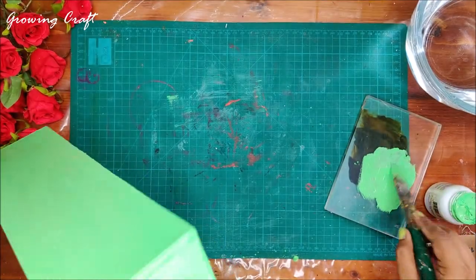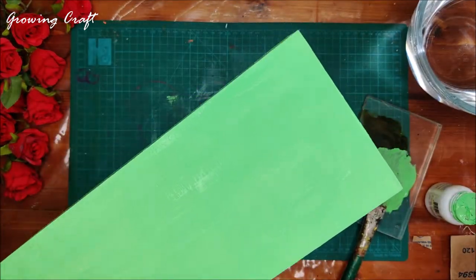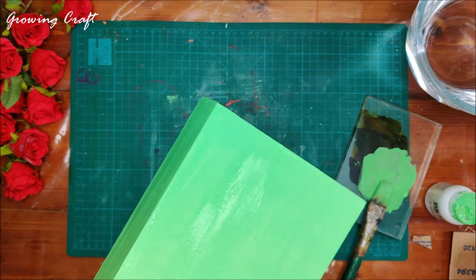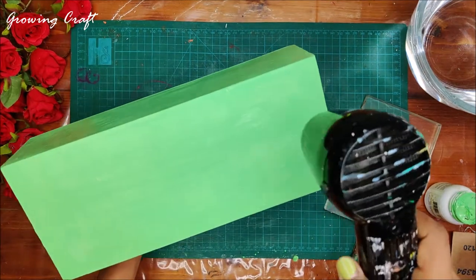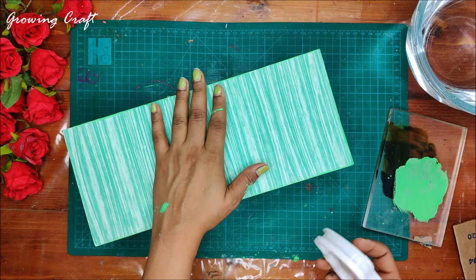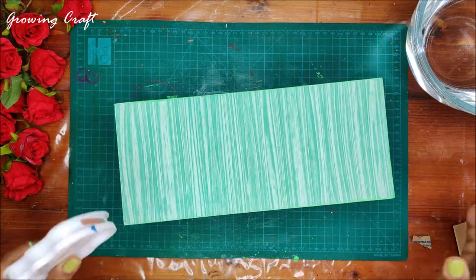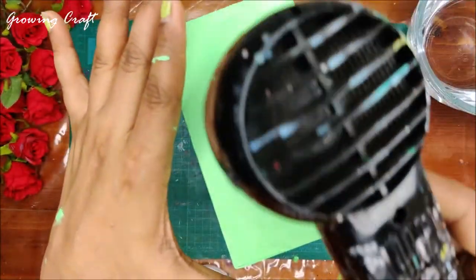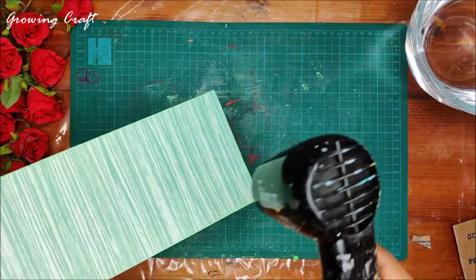This is done! Now I need to use my heat gun to dry this up. If you don't have a heat gun, you can use your hair dryer for the drying process — but it makes a lot of noise, so keep that in mind. Or you can let it dry naturally. Now we are done with the chalk paint, and I thought of doing some vintage-style coloring. I need to make sure the side panel is also dried, and all sides are completely dry before moving to the next step.